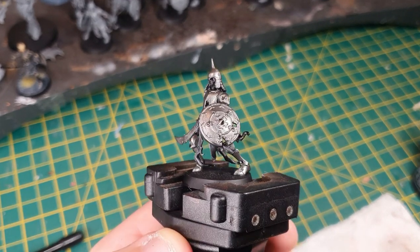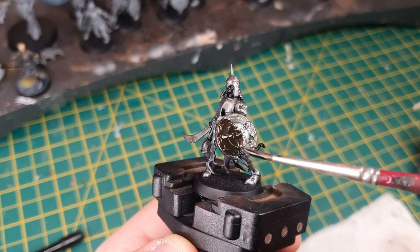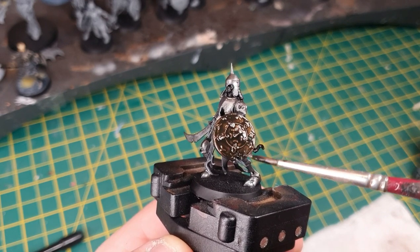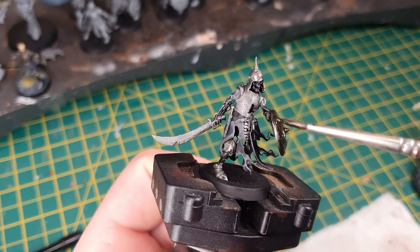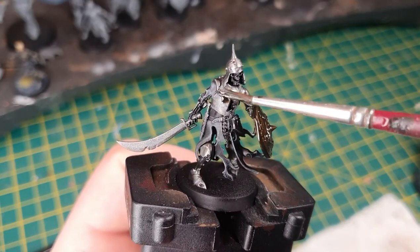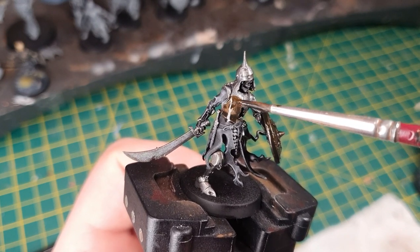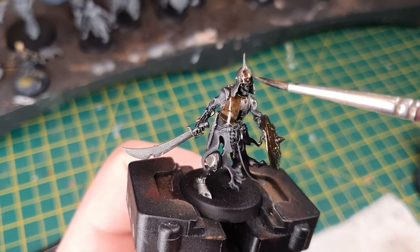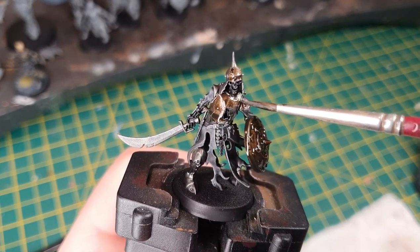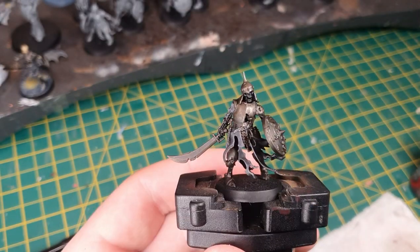Next we switch to a contrast paint and use Wildwood to paint all over the metallic areas. You could use Agrax Earthshade if you don't have Wildwood, but it won't quite achieve the same ancient armour effect. Just get it all over the metal areas. You can also use a different colour if you prefer — red or purple variants work; I'd suggest Flesh Tearers Red if going that route, which creates a coloured armour effect. But for an ancient iron look we're using Wildwood.